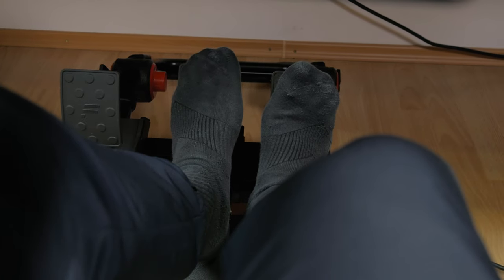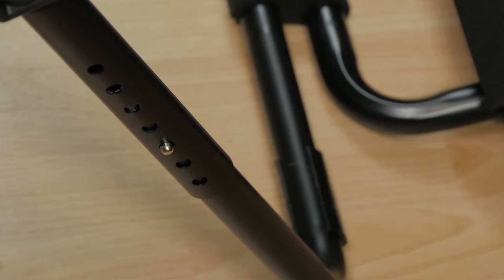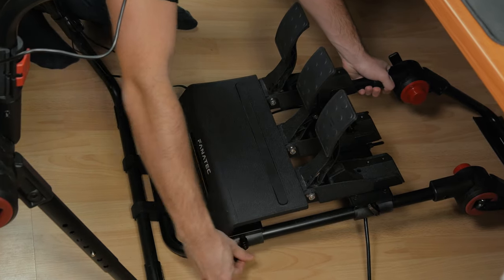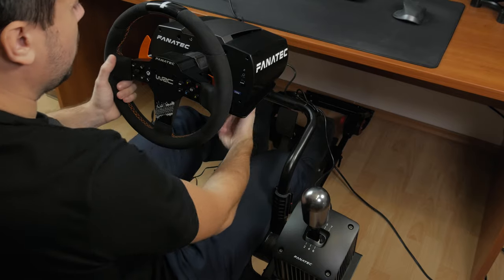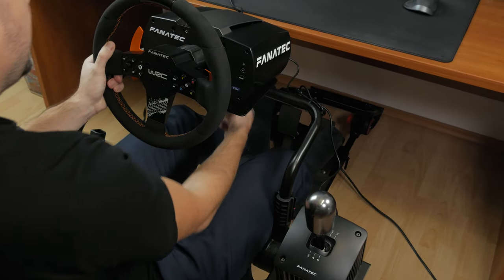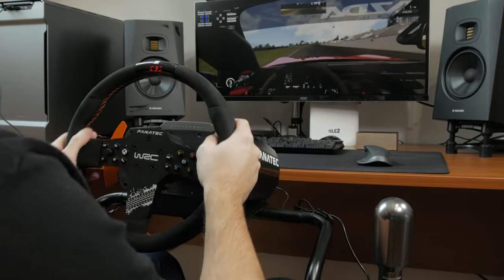In terms of seat positioning and adjustment, there's plenty of it given the very flexible frame. The front legs can also be additionally stretched out, giving you another level of flexibility. The pedal stand, which can accommodate any of today's pedal sets, can be moved up or down depending on the frame's height, and you can also move the installation plate back and forward by releasing the levers. The wheel stand can be tilted a few degrees back and forward, and it takes anything on its plate when it comes to popular wheelbase models.